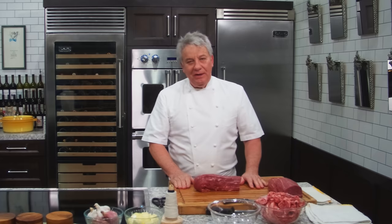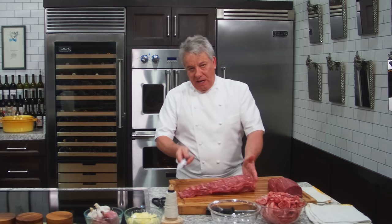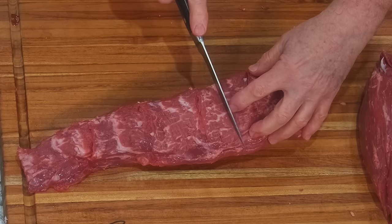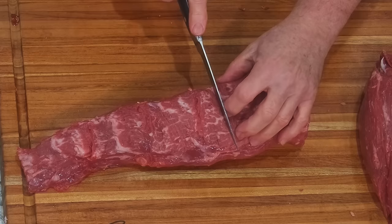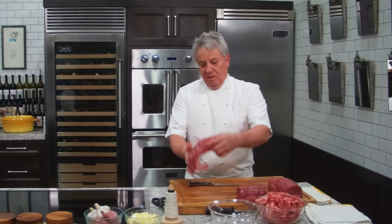What we're going to do instead: we could make this Chateaubriand right here and make a smaller roast from the rest. A Chateaubriand — that's for two people. This is the Chateaubriand right here — beautiful. You don't need to do anything to this.